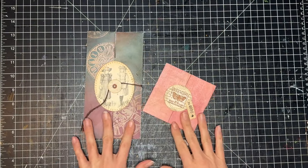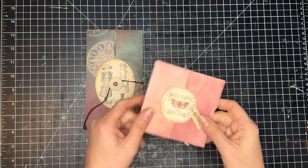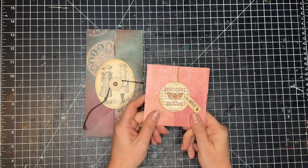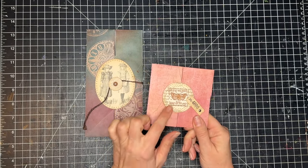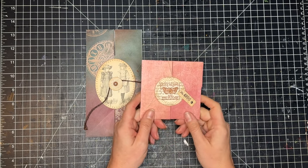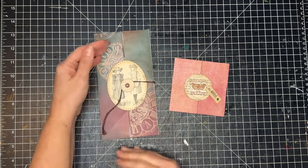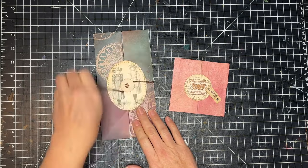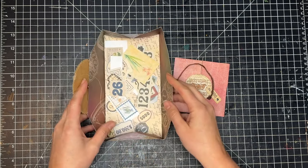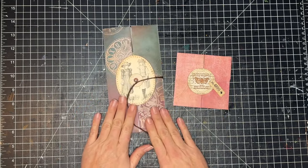This is part two of making collapsible boxes. In part one we made this small one, and if you'd like to make it I will link to it in the notes below as well as up in the corner. In this one we are going to make the larger collapsible box that opens up and holds all kinds of goodies.